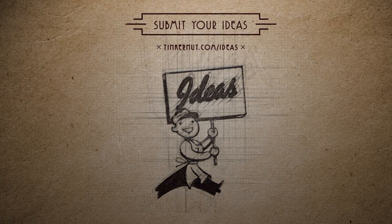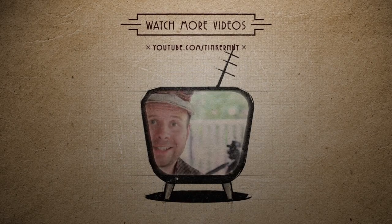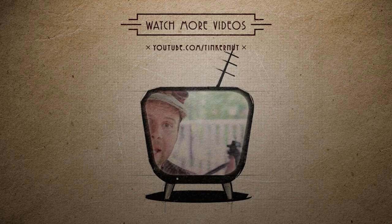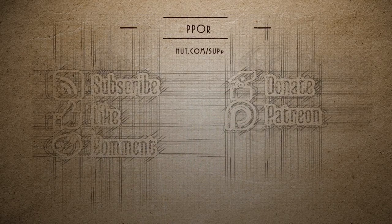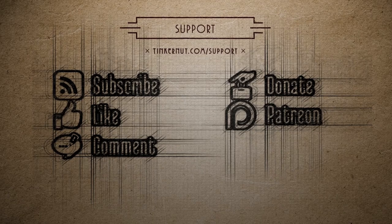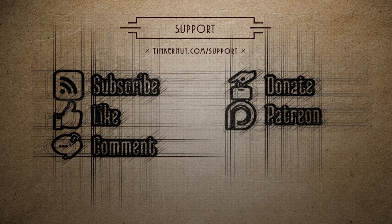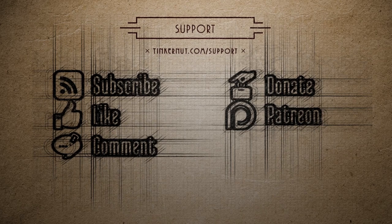What ideas would you like me to cover next? Submit or vote for your favorites at tinkernut.com/ideas. Click here to watch more videos like this, and if you got any value out of my show and would like to get some value back, please feel free to like, subscribe, comment, follow me on social media, or donate at tinkernut.com/donate. That's it for this tutorial — for more go to tinkernut.com.